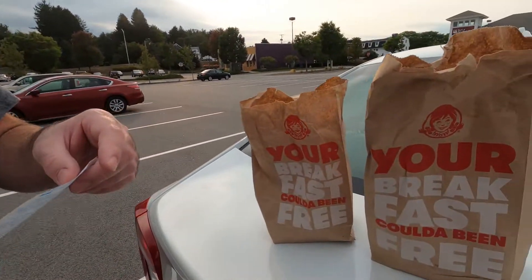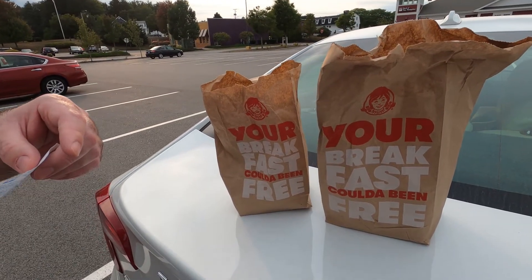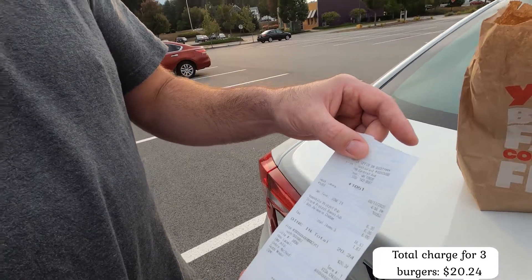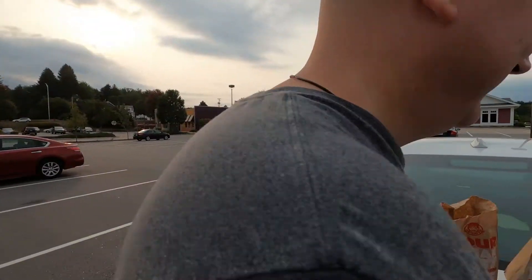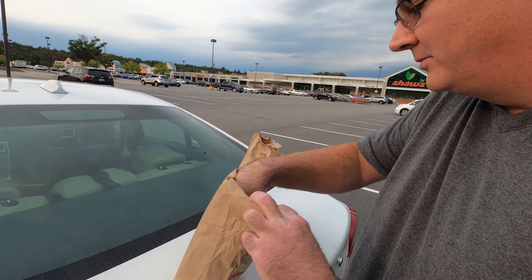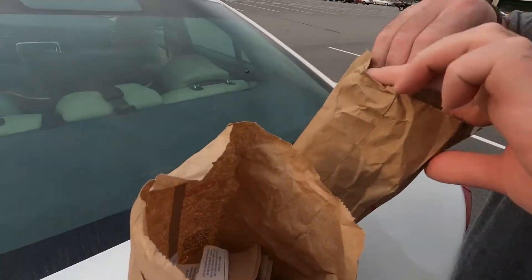We actually got three — we got one extra because Lucci said he never tried it, so we got the jalapeño bacon burger too. In America we call it jalapeño, right? Long live America! We're going to dive right into these.